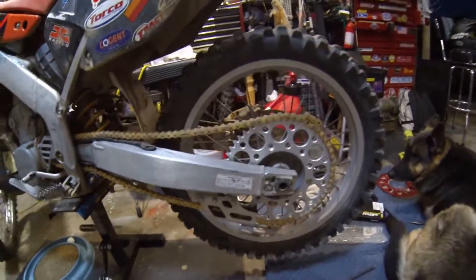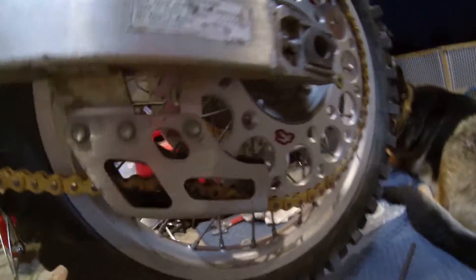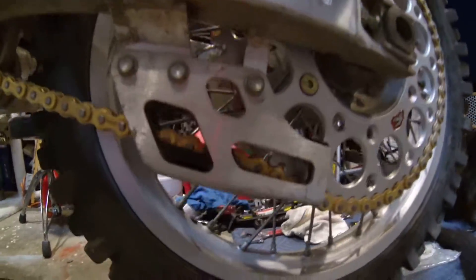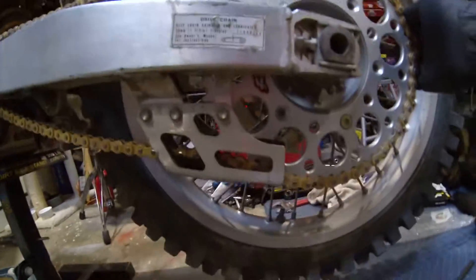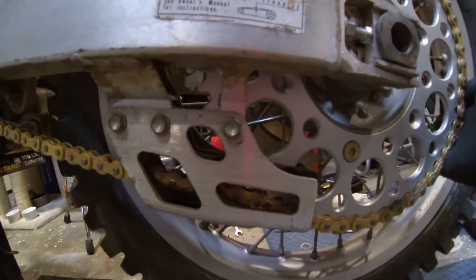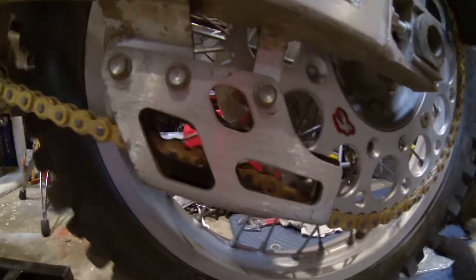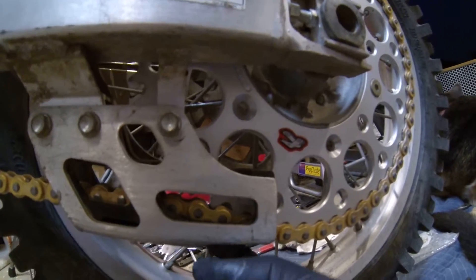I got this 54-tooth rear sprocket mounted up here and no modification to the chain guide is needed — super stoked. As you can see, even with it in the middle of the adjuster, it still has nice smooth chain action from the guide to the sprocket. No interference, it's not binding, it's not too tight. There's plenty of room between the sprocket and the chain.